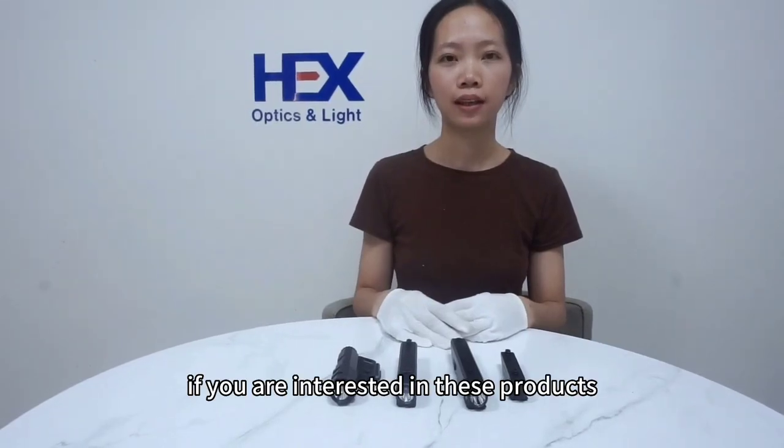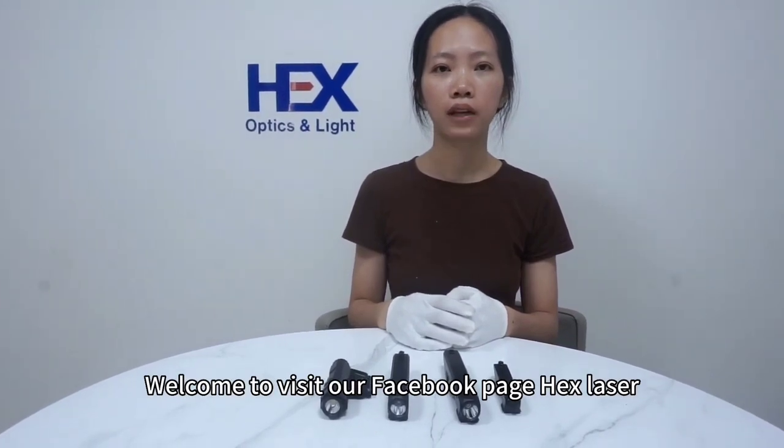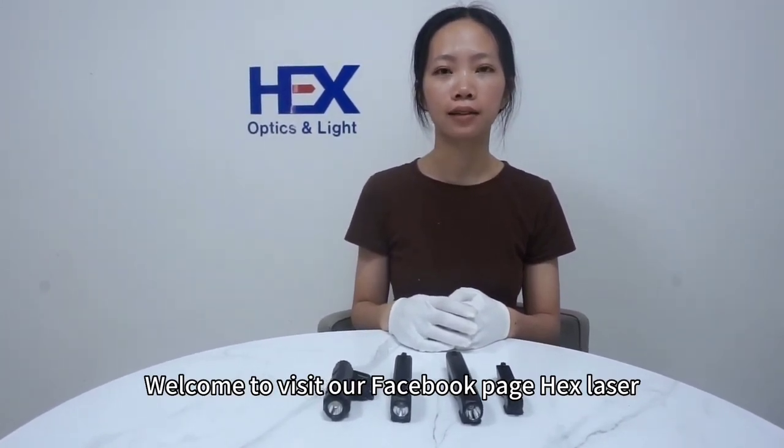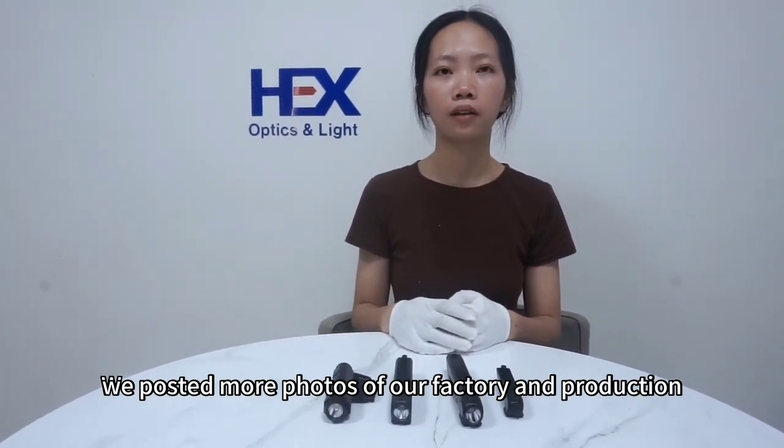If you are interested in these products, feel free to contact us at cynda@hexlaser.com. Welcome to visit our Facebook page at Hex Laser, where we post photos of our factory and production. Also visit us at hexlaser.com. Thank you.